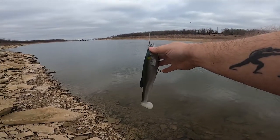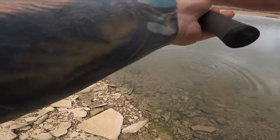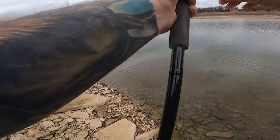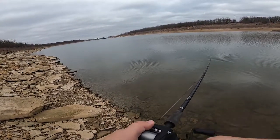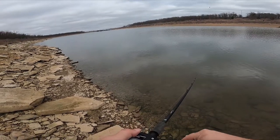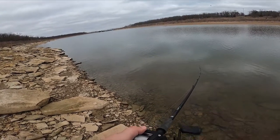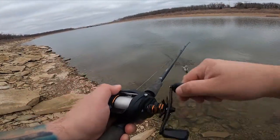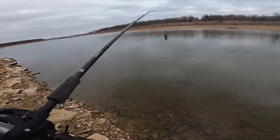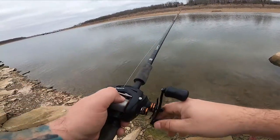For our six ounce bait, we've got the 10-inch Megabass Magdraft. We'll start off with the overhead — it just casts forever. Let's get it in. We'll go with our roll cast next on the six ounce bait. Not a bad little cast there.